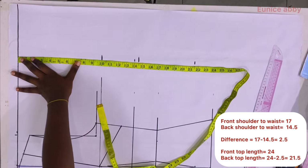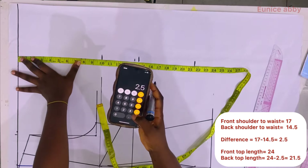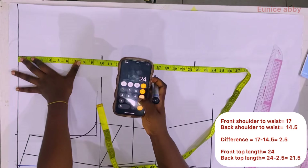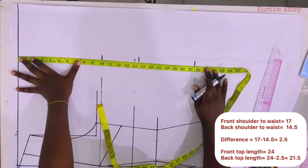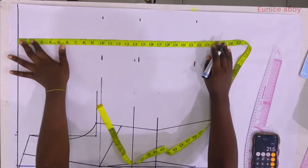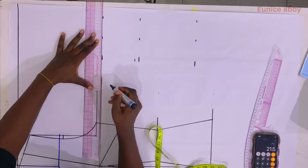I also mark the top length. Since the back shoulder to waist is shorter than the front — there's no breast at the back — my back top length is calculated by subtracting the front-to-back difference from the front top length. That's 17 minus 14.5 equals 2.5, and 24 minus 2.5 gives 21.5. That is my back top length.